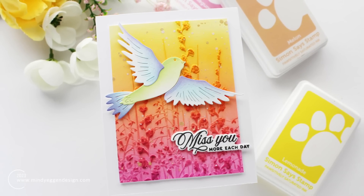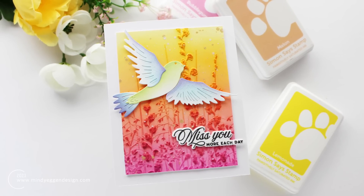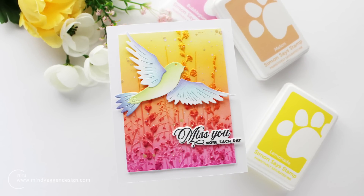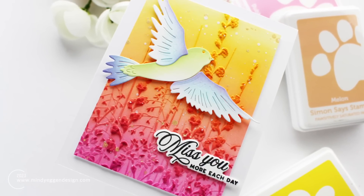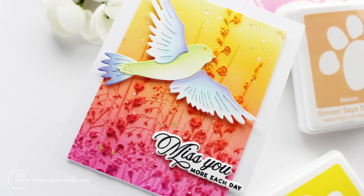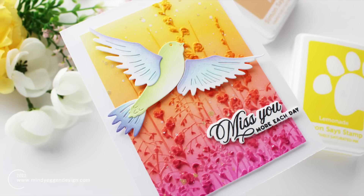Today I'm going to show you my go-to technique when using embossing folders, and that is going to be ink blending over the embossed area. Embossing folders are really great because they are fairly reasonably priced. There's a huge assortment out there and they are a great way to add texture or subtle interest to your background.